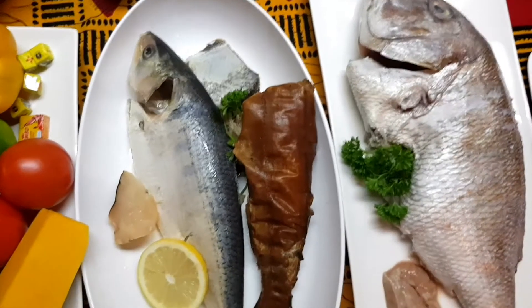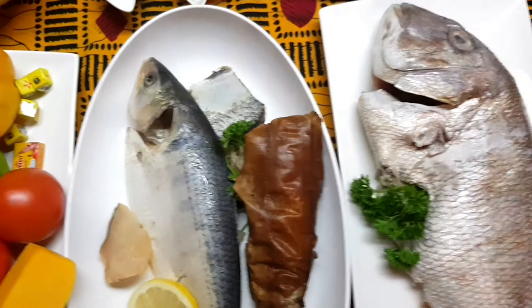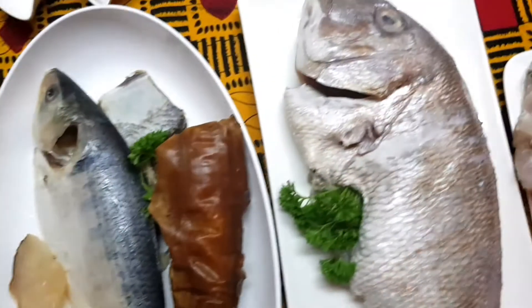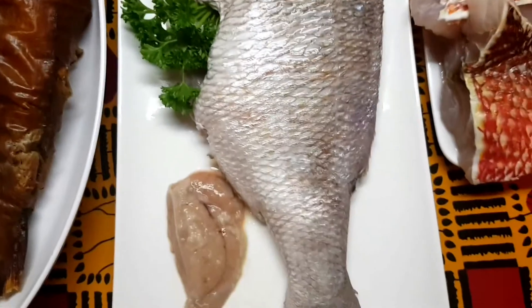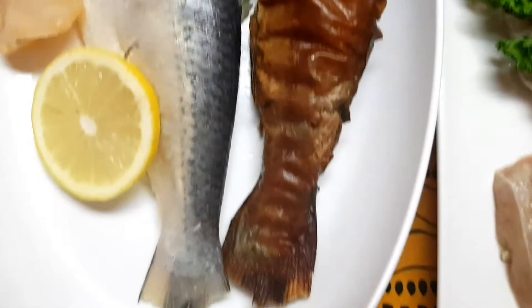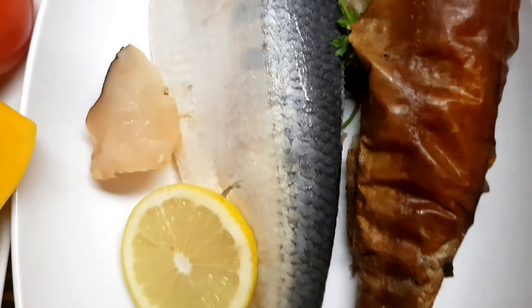Hi guys, welcome to my channel. Today we're going to show you how to make chebu jen, or fish jollof. For our chebu jen, we have our red snapper, red snapper fillet, catfish bonga — we call it back home — and here is our salted dried fish snail.